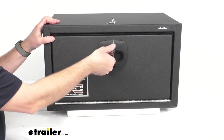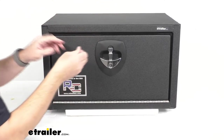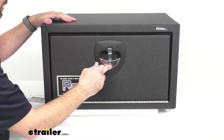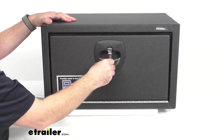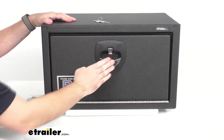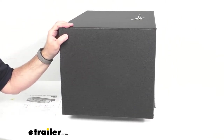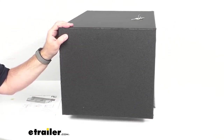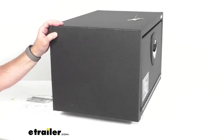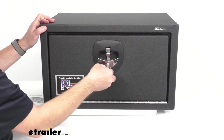This has a locking flush-mounted T-handle and it does come with two keys. I'm going to push that handle in and go ahead and lock this so the contents will be safe and secure. As you can see, that handle is indeed flush mounted so you're not going to have to worry about anything getting caught on it.